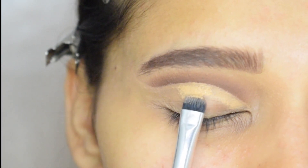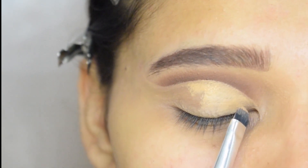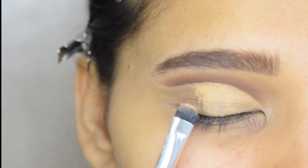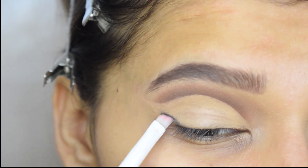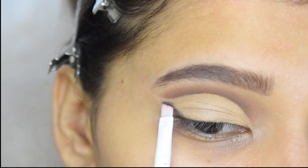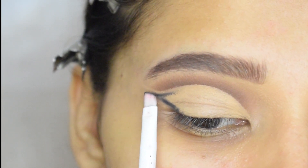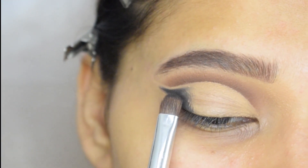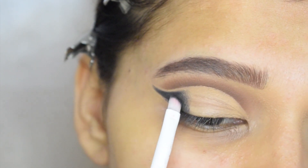Now I am going to apply concealer on my lid. Then I will take a black shade and apply it on my outer V, leaving a little gap below my crease.